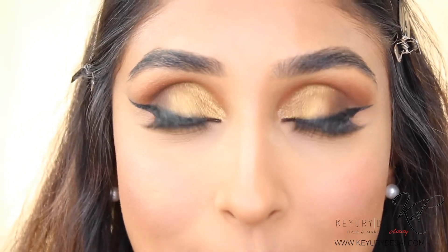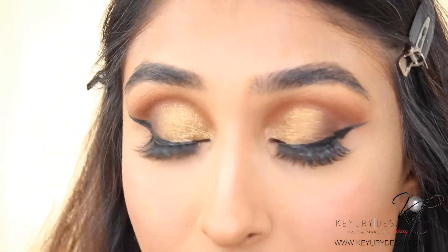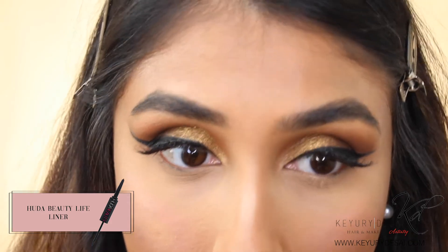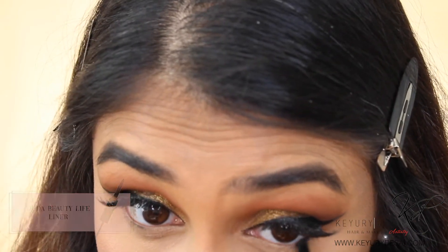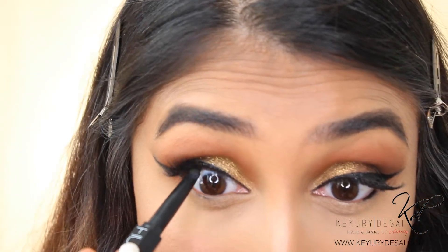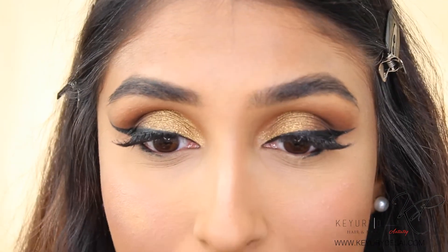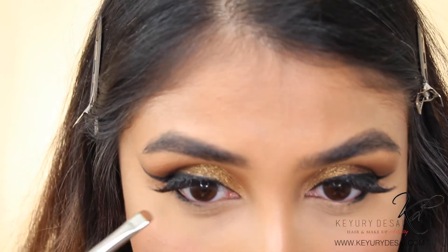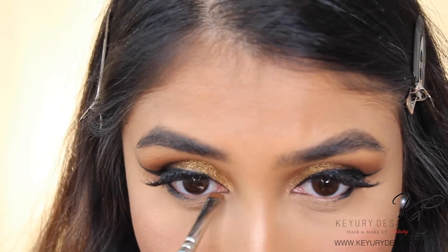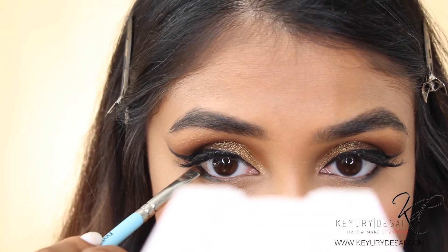I've gone and completed my base and my eyelashes, and this is how the look is coming together. Now to finish up the eyes, I'll be going in with my lifeliner by Huda Beauty, using the soft pencil side and applying this to the outer corners of my eyes, then taking this onto the top part of my waterline and the top part of my lid. I'm going to go back in with a teeny hint of black from my Copper Spice palette and apply this over it.